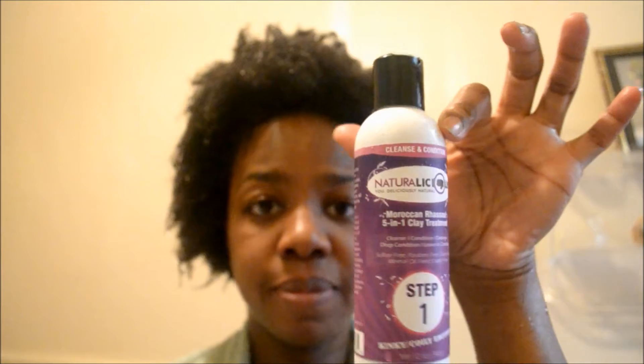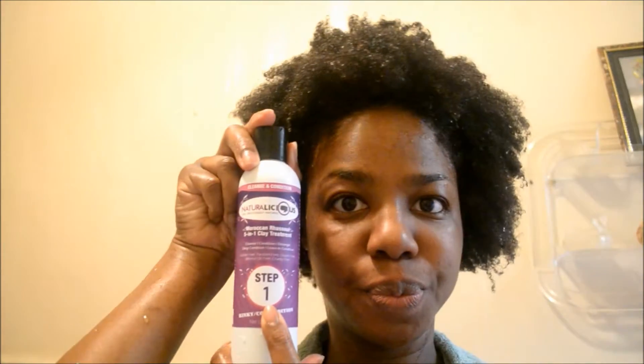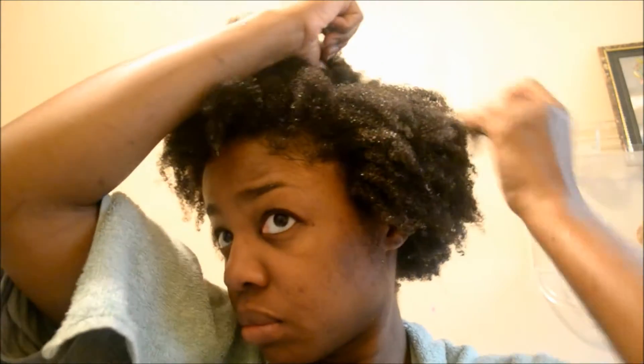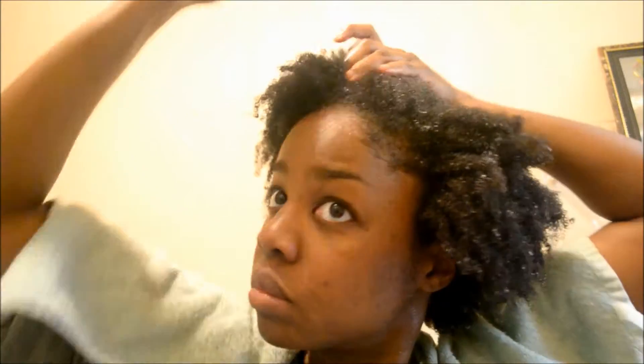I fully rinsed out my hair to start, then I began with the Moroccan Russell 5-in-1 clay treatment, step one. It comes out like a mud wash, so I began to part out my hair — I usually do about six or so parts when I'm cleansing my hair.